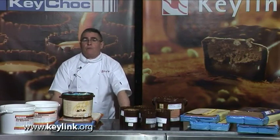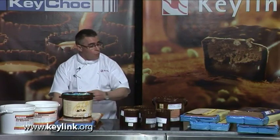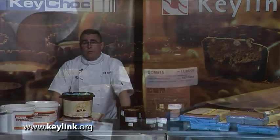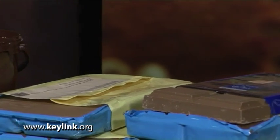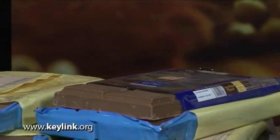In this presentation I'm going to talk about fill-ins. As you can see I've got a wide selection of high quality fill-ins here that can be used in confectionery work. These items can make your life a lot easier and increase productivity.